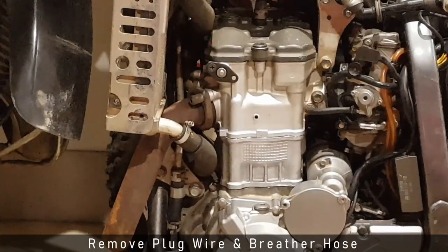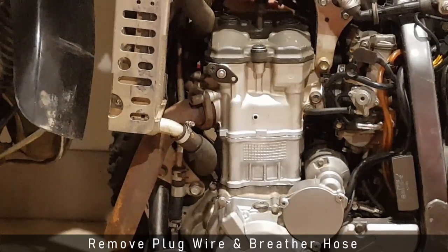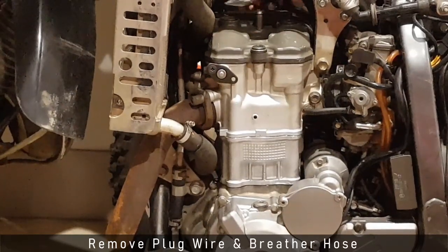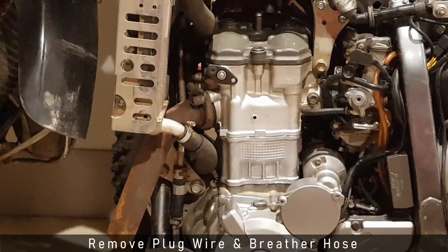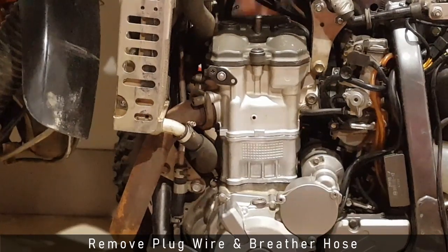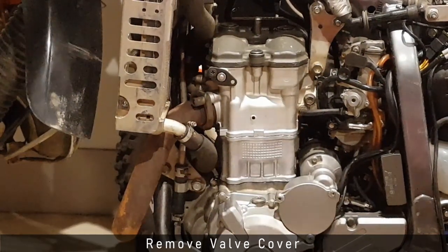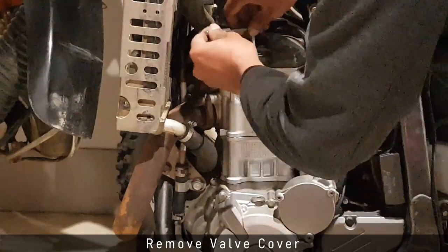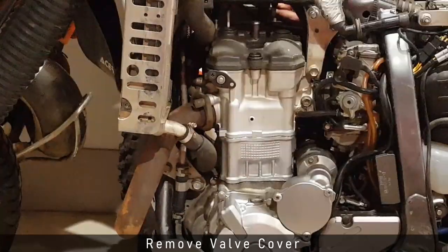Before the valve cover comes off, I need to unplug the wire going to the spark plug as well as the oil breather hose that sits on top of the valve cover. With these two off, I can now take the valve cover off — it's held with three Allen key bolts which are quite prominently visible.